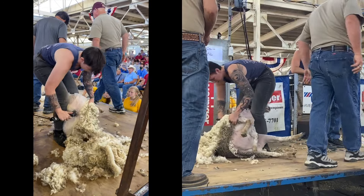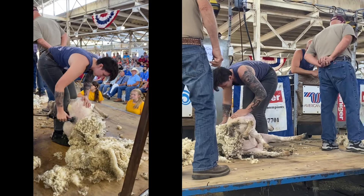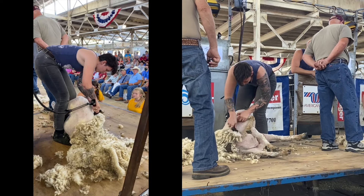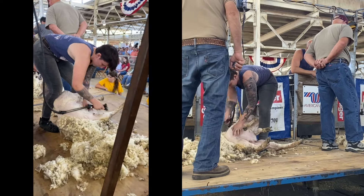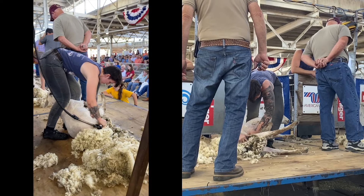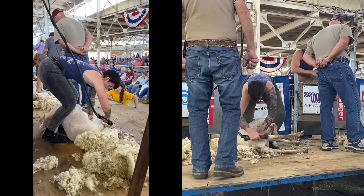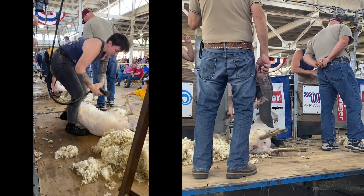I take a couple deep breaths to reduce my energy and make sure that I'm pushing myself to produce the best quality and speed at the same time. I made sure that the last sheep had no socks, so I don't have to worry about those as I finish my last couple of swipes. I do have to make sure that I round that tail head and don't leave any extra tags — and I am done!